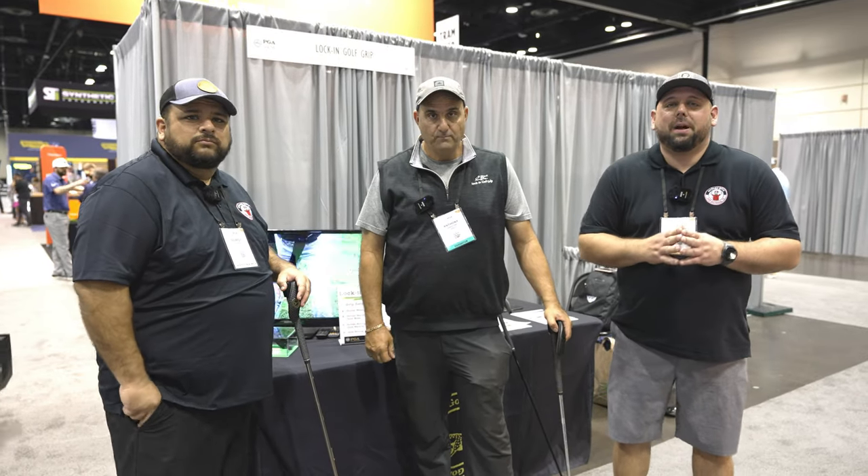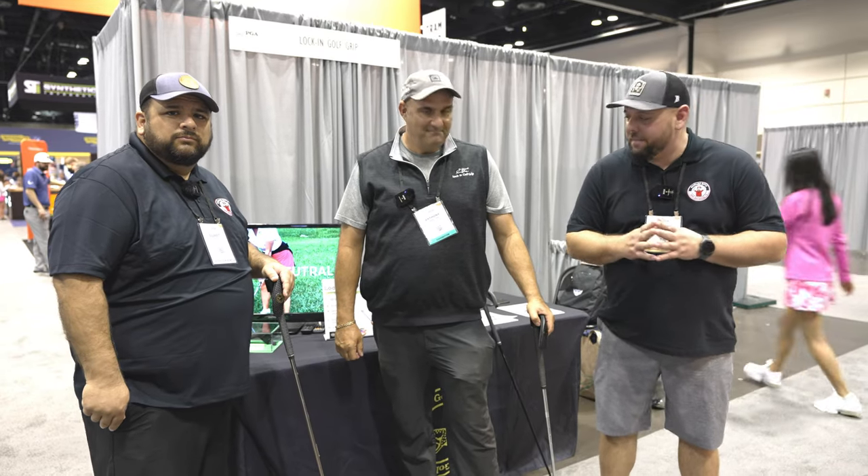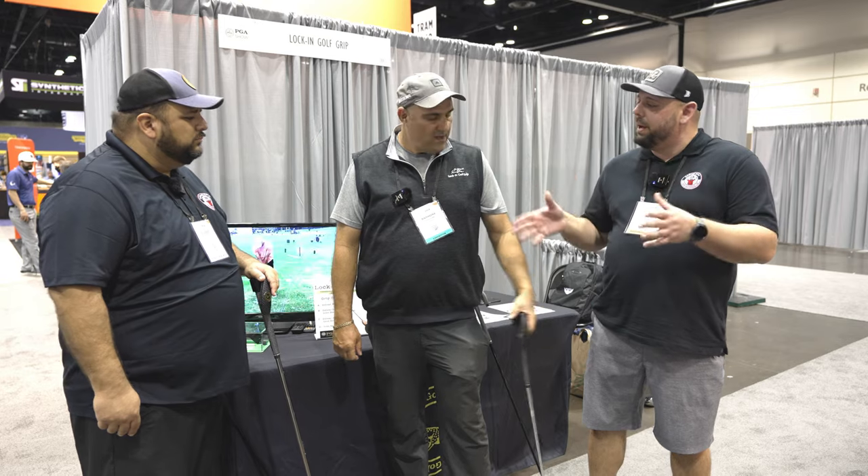Hey fellow garage golfers, Roland and Gilbert here with Garage Golf, where we provide extraordinary golf info for the extraordinary golfer. We are here with Tony and we're talking about his new product. Tell us a little bit more about your product and what it's called today.